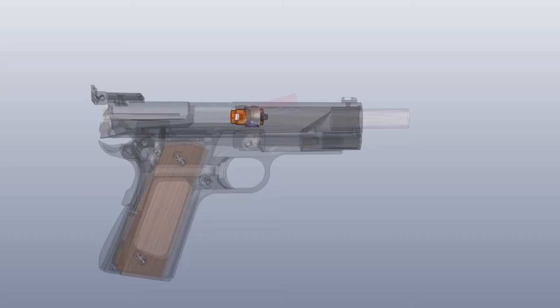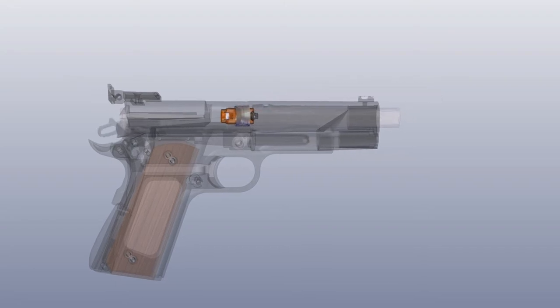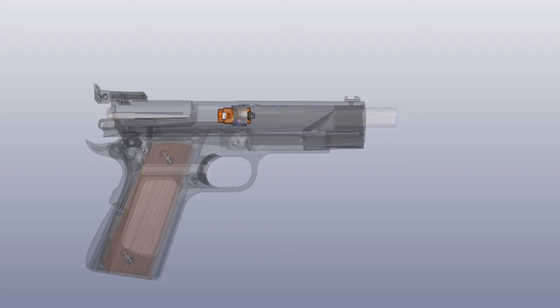The slide will remain fully functional while the chamber block prevents a round from loading into the chamber. The recoil pad facing the firing pin allows the firearm to be safely dry fired, creating the perfect training aid.